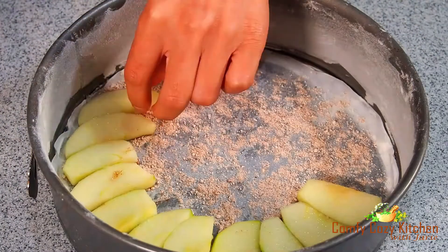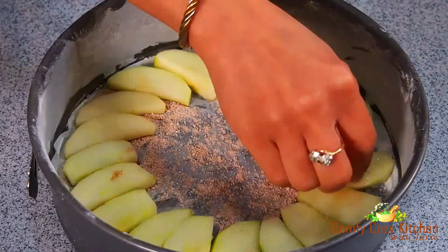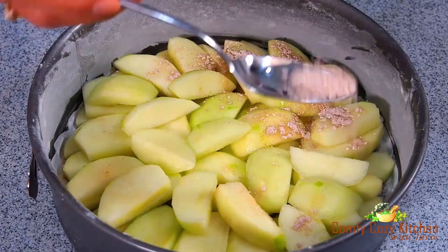Then arrange the apples to cover the bottom of the pan. Sprinkle the other half of the icing sugar mix over the top.